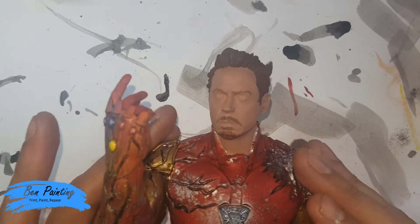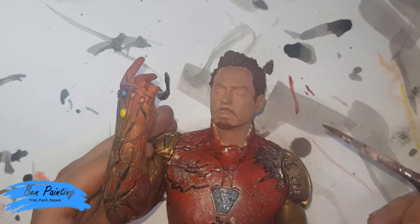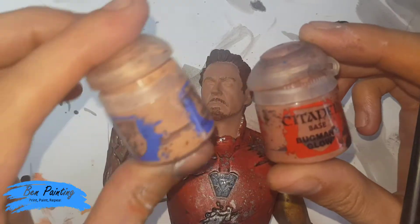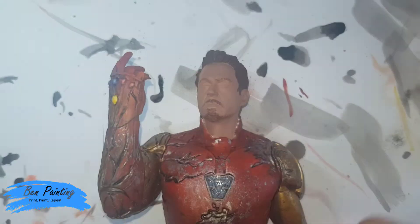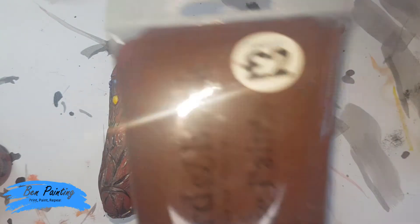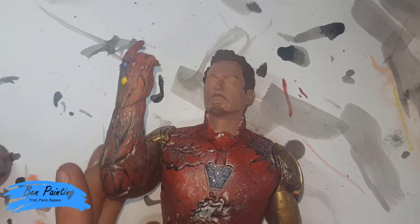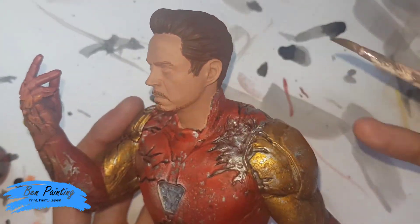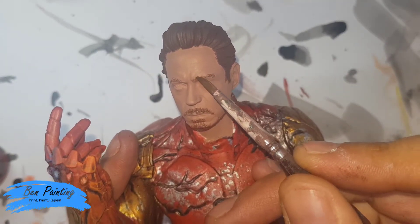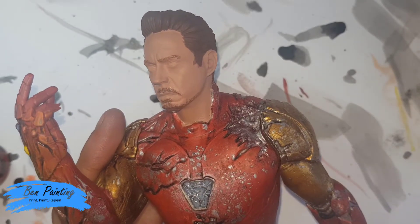Now I want to be working on the face. I've already applied a base of a mix of Bugman's Glow and Cadian Fleshstone, probably about 50-50, and I added two thin coats. Then just for the hair I've added in a very watered down cheap brown paint, which I've laid on quite thickly over the hair, and then just stabbed on with a slightly dry brush over the eyebrows, tash, and beard as well.